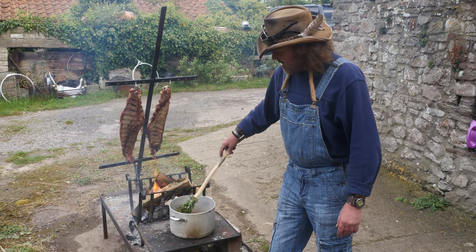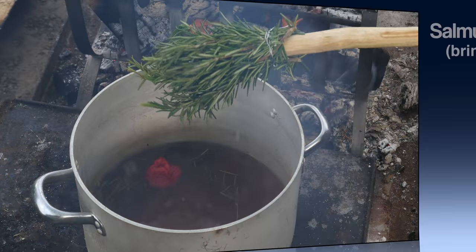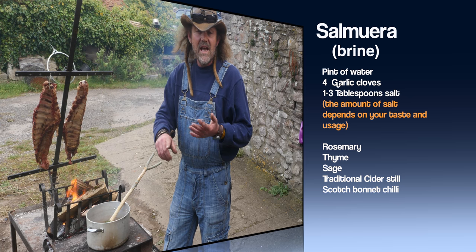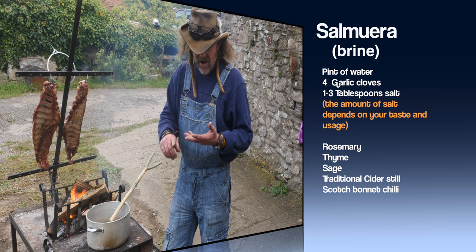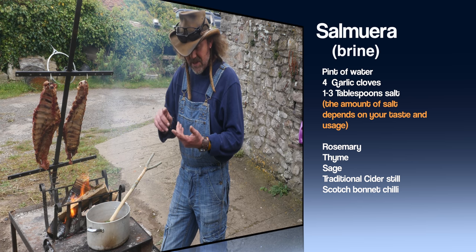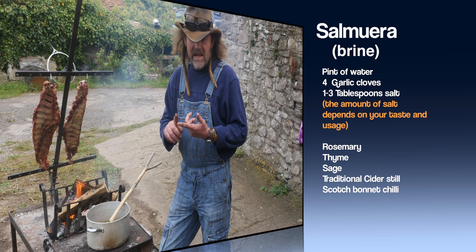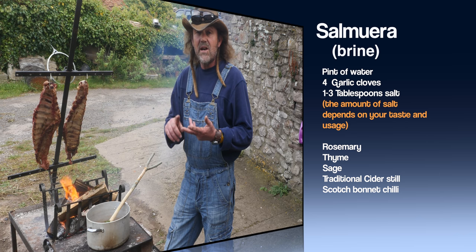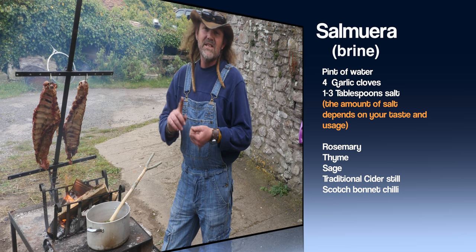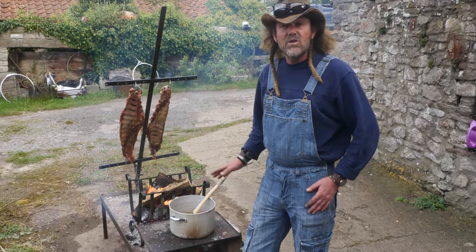This is heating a herby brine. In Spanish it's called salmuera. It's a mixture of water, salt, garlic, rosemary, and thyme. But I wanted to go with a bit of a west country influence on these ribs, so I've added some cider made in the village local to me, some homegrown sage — pork and sage go together fantastically — and a Jamaican red or scotch bonnet chilli because I like heat.